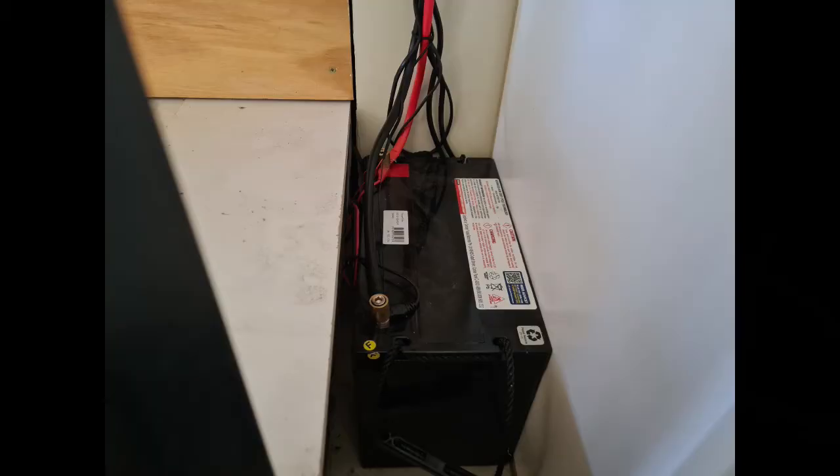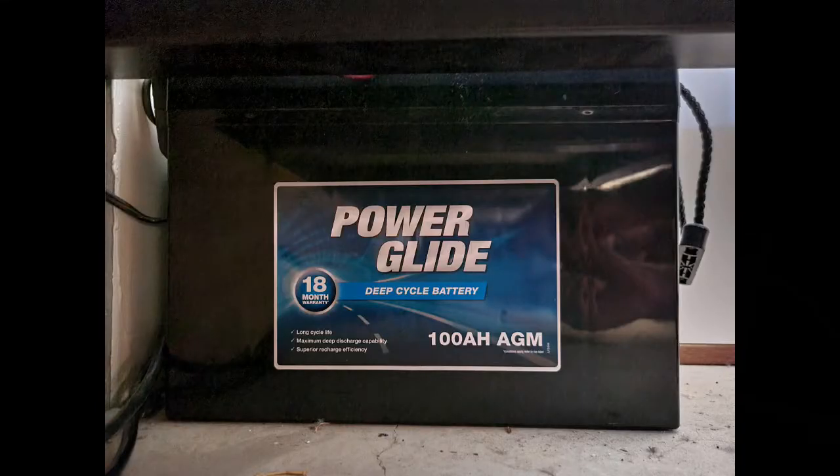The first component is our battery. I've used a 100 amp hour deep cycle battery. Deep cycle batteries are normally used by caravanners and campers, and they differ from the battery that starts your car because they're designed to be drained slowly and then charged back up.